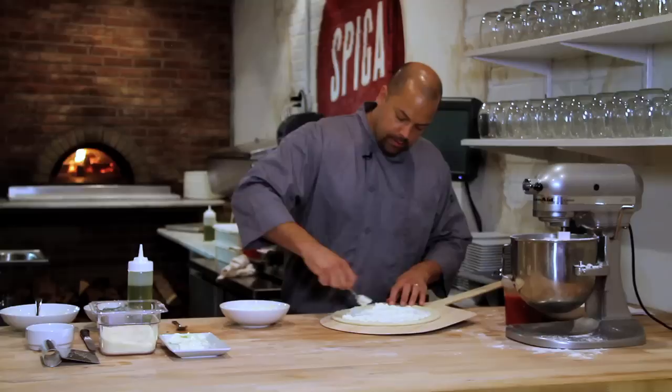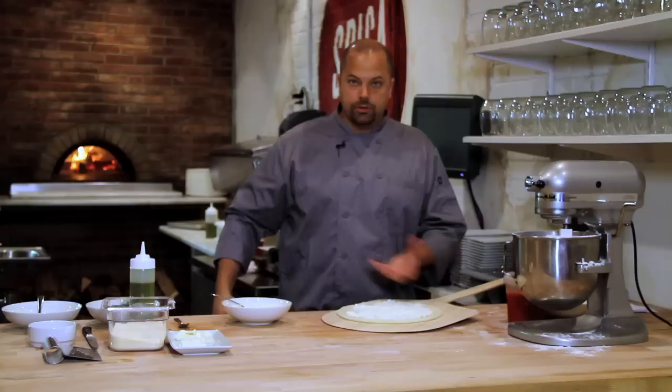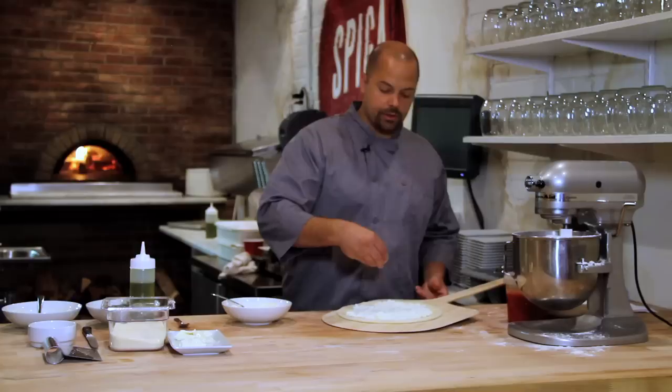When you're cooking white pizza, you must make sure your oven is not too hot and not too cold, because you want it to cook. When it's too hot, the ricotta will actually burn before the dough cooks. If you have a home oven, get it as hot as you can, but once you put the pizza in, drop down the temperature.